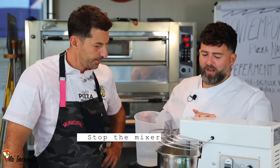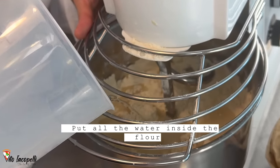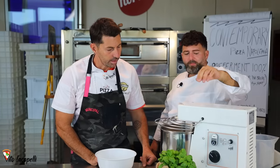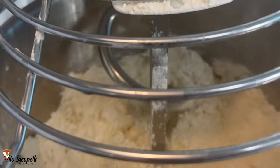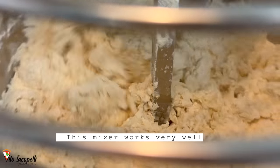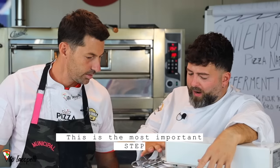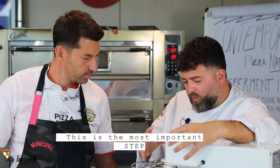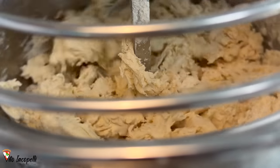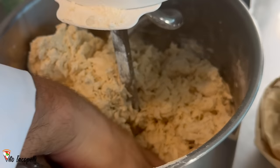Stop the mixer and add all the water into the flour all at once. Now we're going to mix the dough for this pre-ferment for about 5 minutes. Vincenzo thinks about one and a half minutes maximum with this machine. This phase is the most important because this is where the goodness of our dough concentrates. When everything is absorbed, we can go ahead and stop the machine.